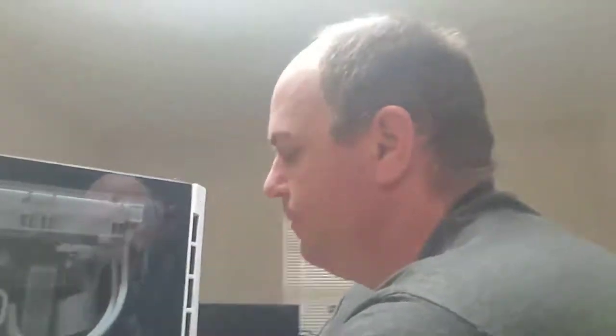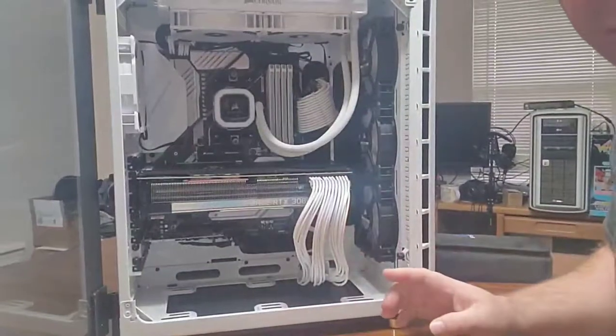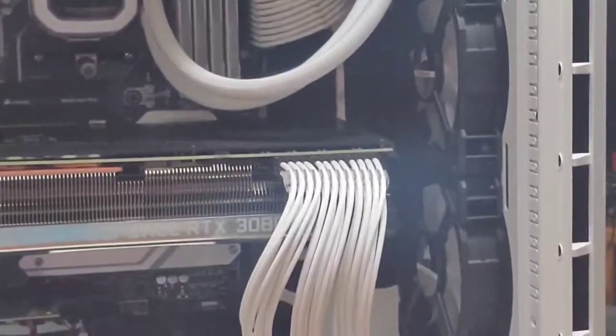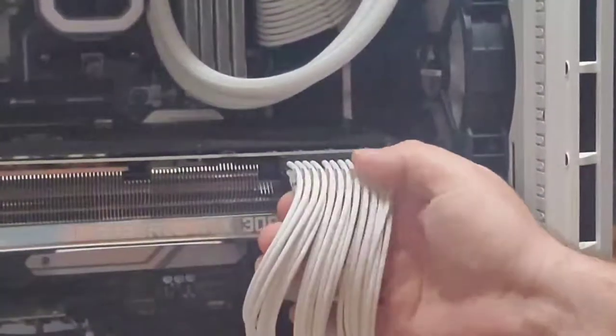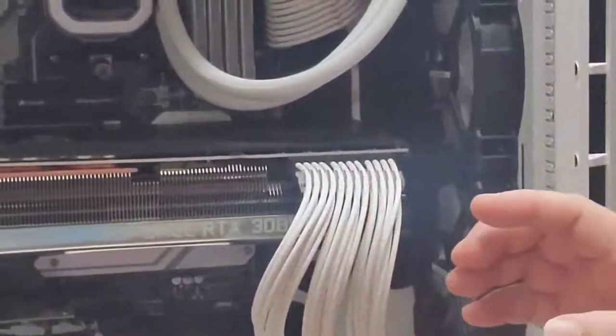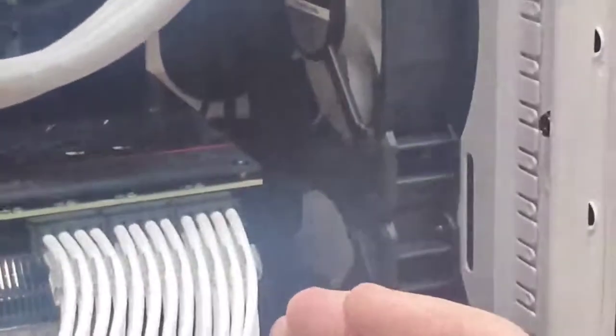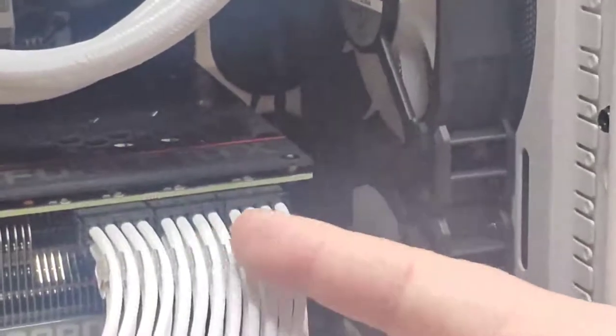Let's go ahead and open up the case and show what we've got going on. I do have one of the combs installed — let's see if we can zoom in. Sorry about the zoom quality, but I do have one comb installed just to see how it looks. You can see right there — there's the space between the plugs. I'm not going to be able to scoot this any closer, but that's what their combs were designed for, to accommodate that small space between these.